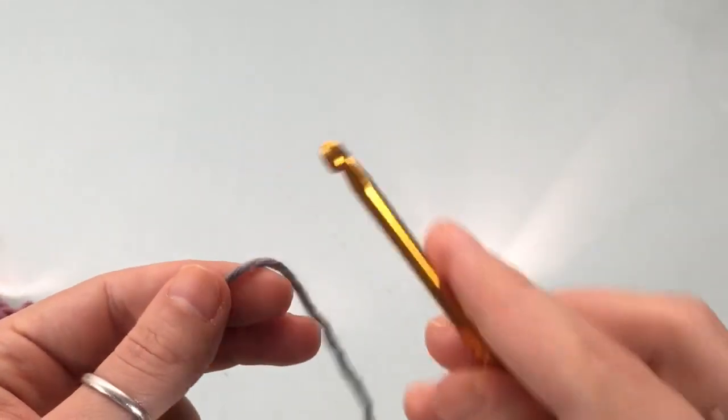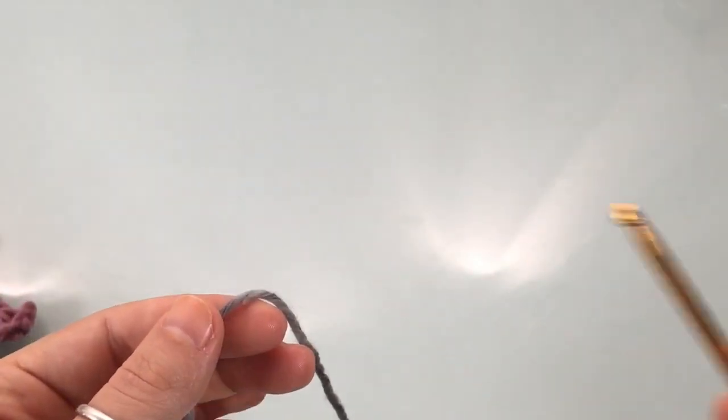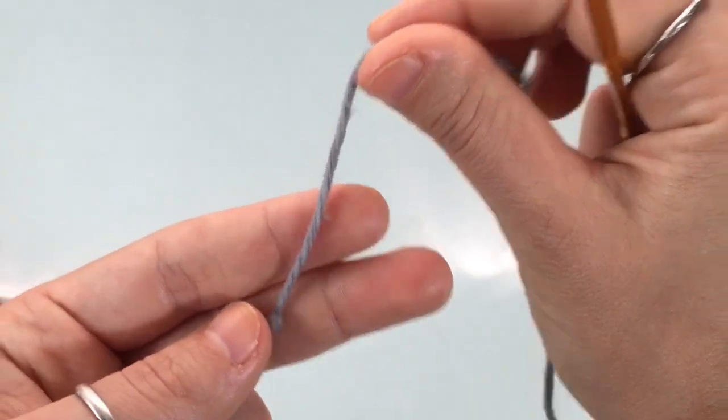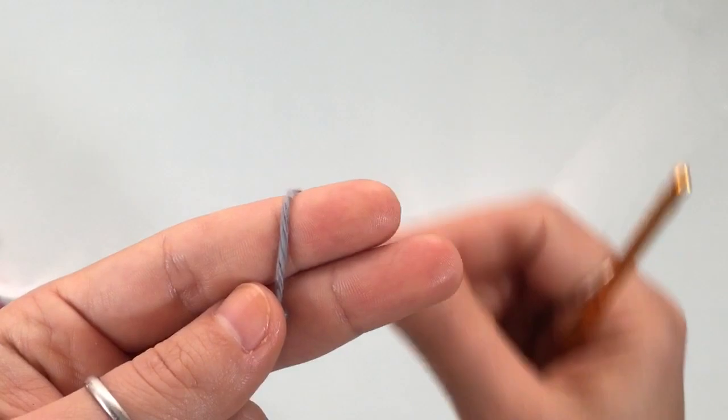This stitch is worked in multiples of four plus two. That means you're going to chain in multiples of four — so one, two, three, four, and then again one, two, three, four — until you get the length that you want for your chain, and then at the end you're going to add two additional chains.